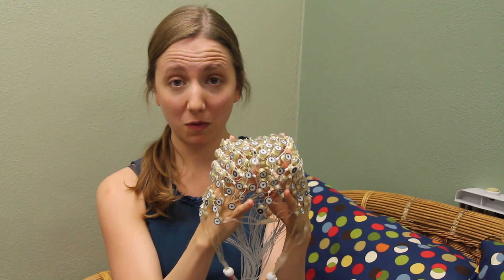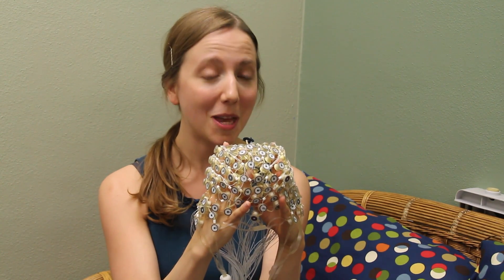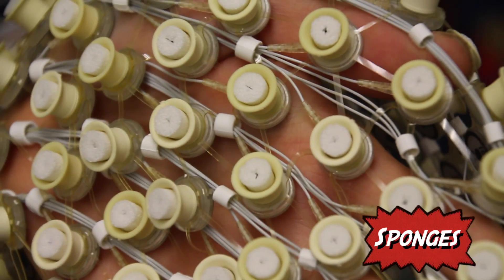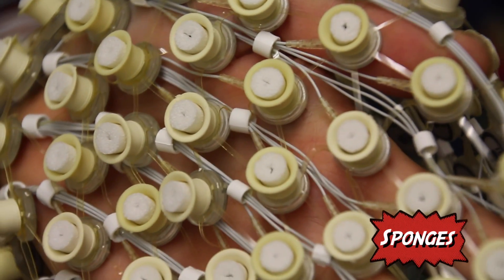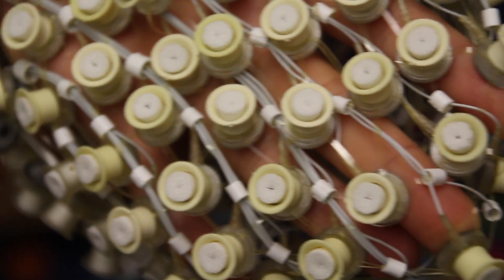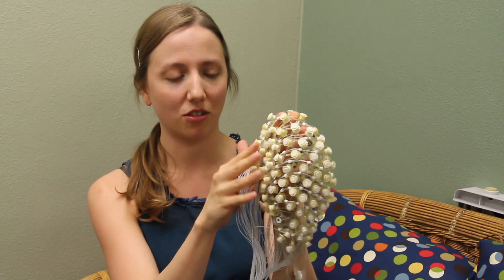What we do with this net is before we put it on your head, we soak it in a special solution of water plus some electrolyte and a little bit of baby shampoo, because the entire inside of the net is made out of sponges. The sponges are the part that are actually touching your scalp, and soaking it makes them nice and soft and also makes it able to conduct the brain's electrical signal.